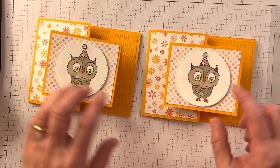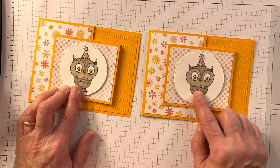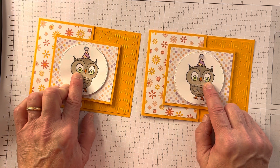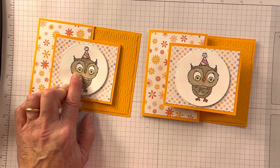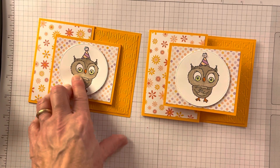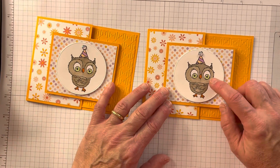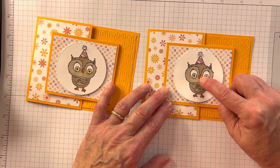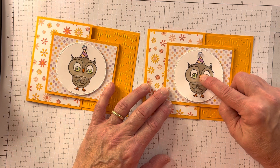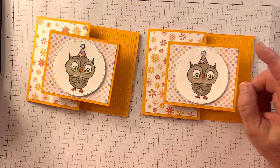I colored with blends — I used crumb cake blends for the owl. I used parakeet party, dark pumpkin pie, dark fresh freesia, and dark pale papaya. So that is the orange version. And I'm going to make with you a blue version today — the background is balmy blue with some more of that Dandy Designs paper.